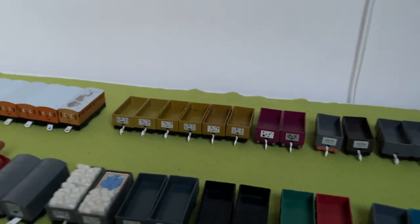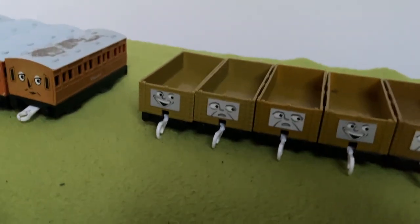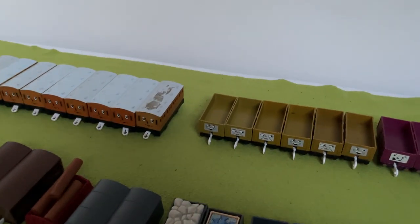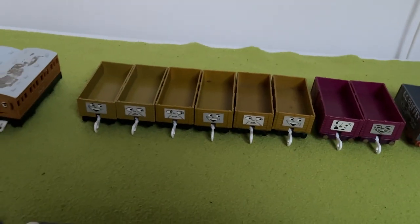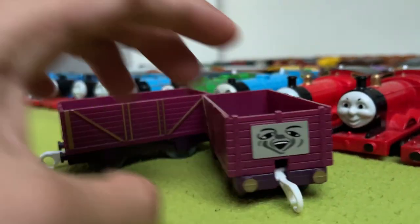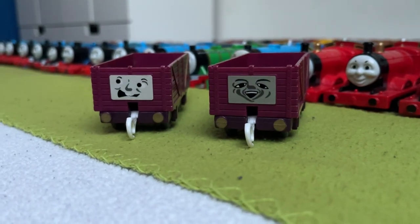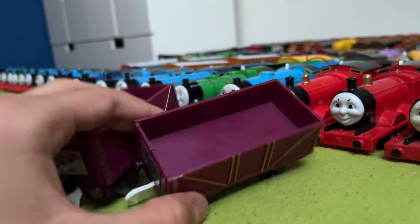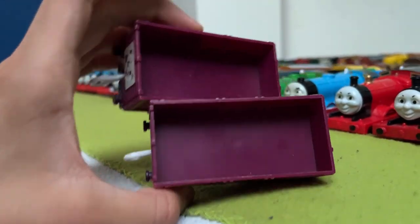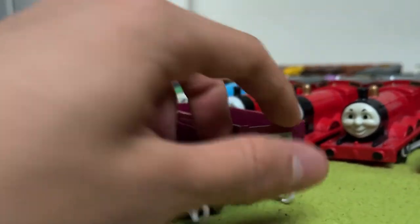For some reason I don't know how this happened, but I have six of Diesel 10's troublesome trucks, although one is a different tint. These two pairs came with the models, but that one came extra in a lot. These are Lady's troublesome trucks, and I think these are really cool because of their accents and gold buffers and stuff. I get why they added these to Lady, because Lady never pulls anything. But I think it would have been cool to have a gold dust load or something in these, just for extra variation — empty magenta trucks, cool, but you could have done more.